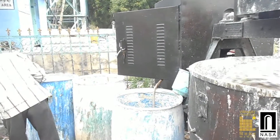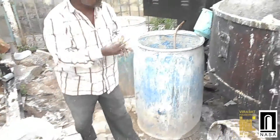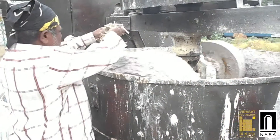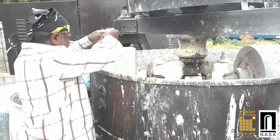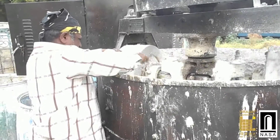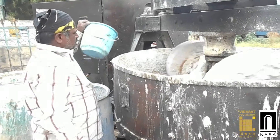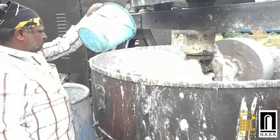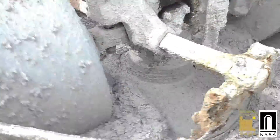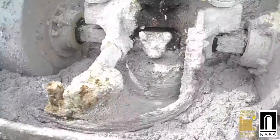These solutions, once added in correct proportions, make the lime water last for centuries. Finally, fibre locally called sun, obtained from dry stems of asparagus, is added. 3 to 4 litres of water is added to the Gachi to make it smooth. All of these are then ground well in the pan mixture for about 15 to 20 minutes.